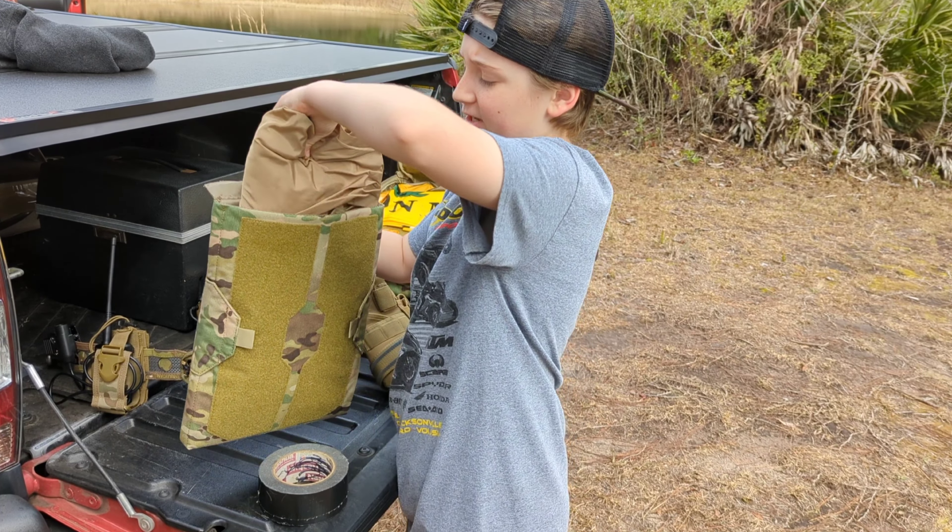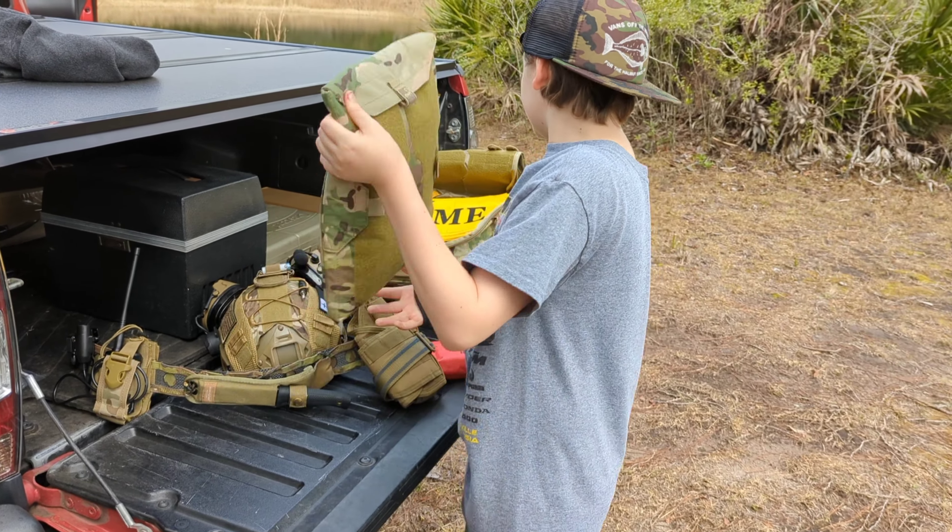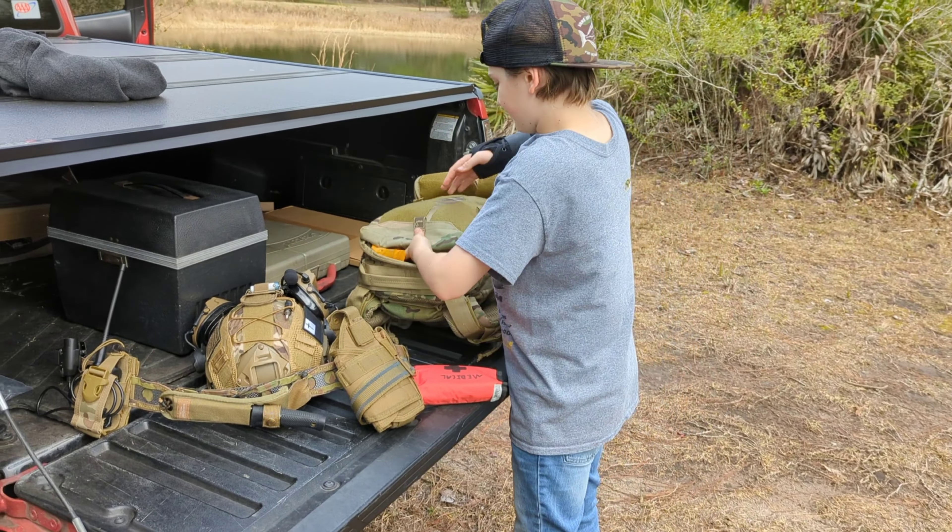It's Florida, so I have a poncho — it's about to rain out here right now. And yeah, there's my kit. That is the pack.